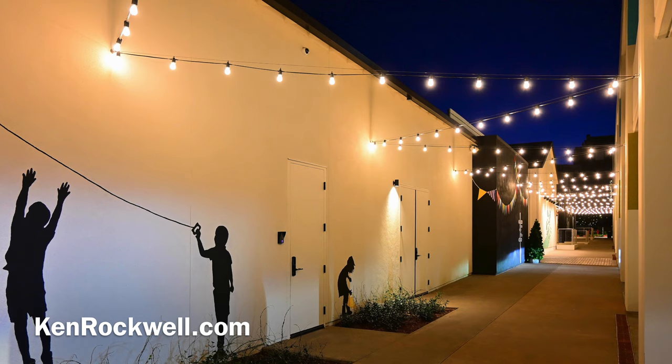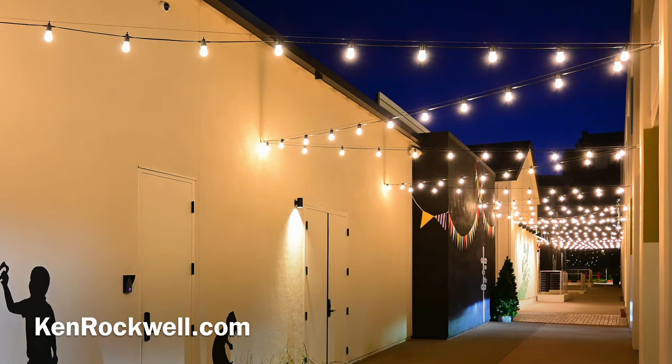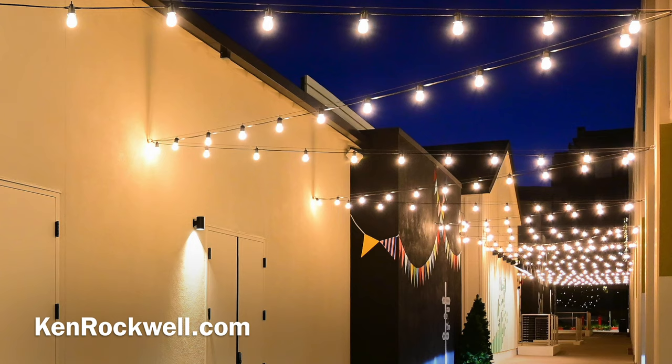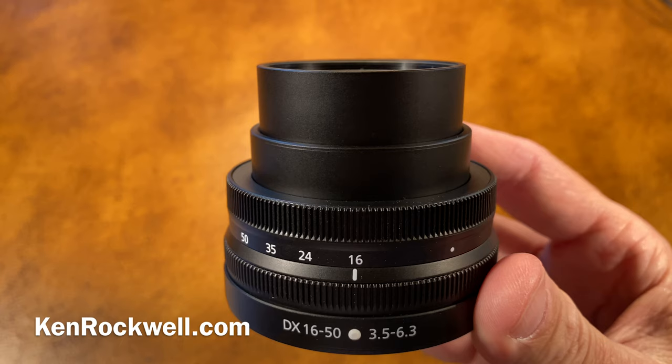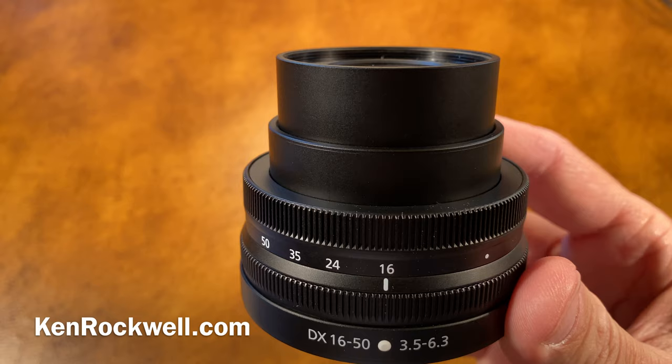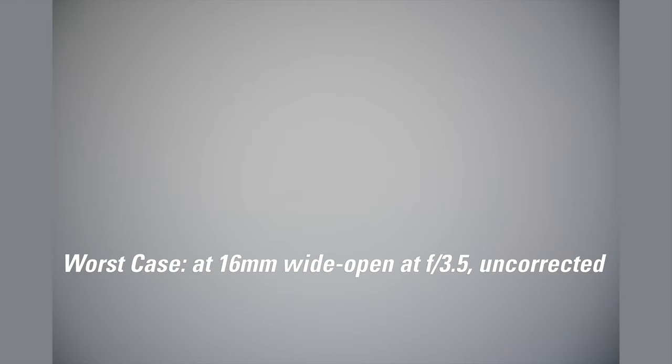Coma used to be a problem, and still is a problem, with f1.4 lenses that aren't aspherical — those little points of light would become weird-looking blobs wide open. This lens has no problem with that. This is an aspherical lens, and that is a problem relegated to the past. There's no distortion because on my Z50 it doesn't allow me to turn off the distortion control, and the distortion control is always perfect. I've never been able to measure any distortion at all with this lens.